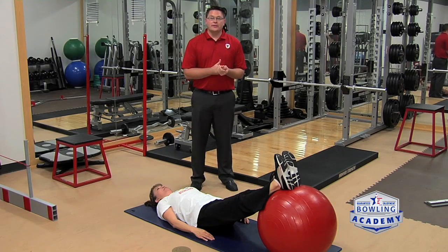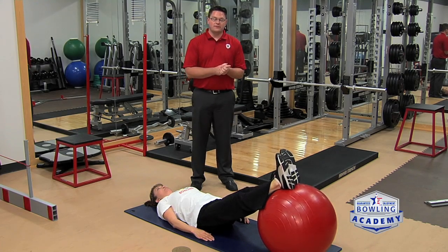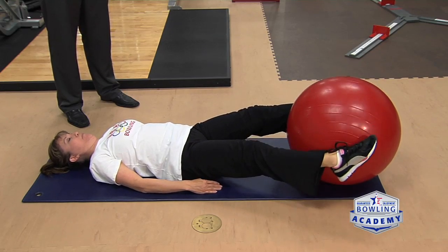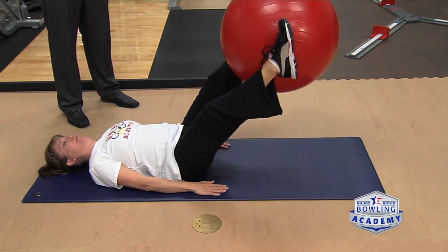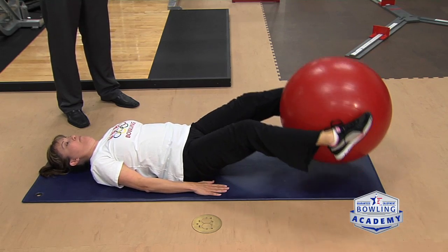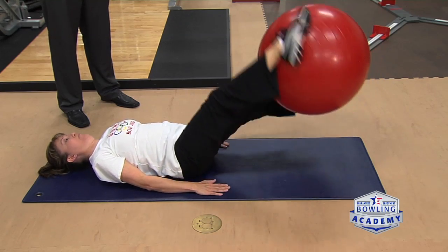In addition to hip mobility and core strength, it's also important to have strong legs. We can start to do that with the physio ball as well. Teresa is going to stabilize the ball in between her feet and simply lift it up off the floor and lower it back down. Then, to increase the challenge, when she lifts it up, she can rotate her feet from the top and the bottom of the ball, increasing the difficulty of this exercise.